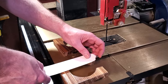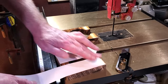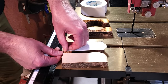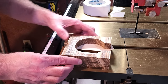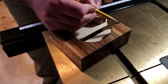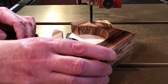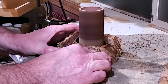Once I got them both cut out I used double-sided tape and stuck them together. I want to give it a nice curve on the top, so the double-sided tape works perfect. I'm going to sand these with the oscillating sander in a sec, but I want to get them pretty close first. I went ahead and rounded over each corner. The oscillating sander works perfect for stuff like this — it makes sure they're both identical when I'm done. I did the inside first and then went all the way around the outside to make sure they were all even.